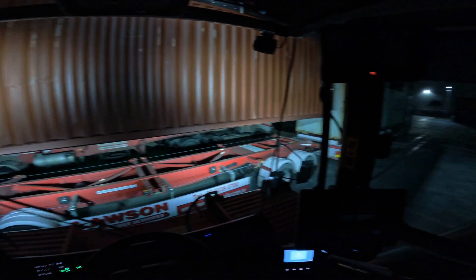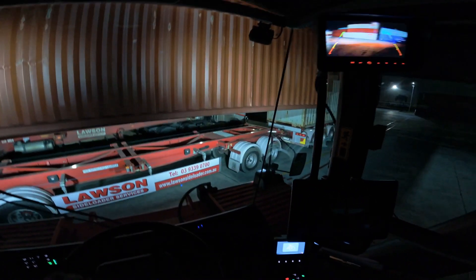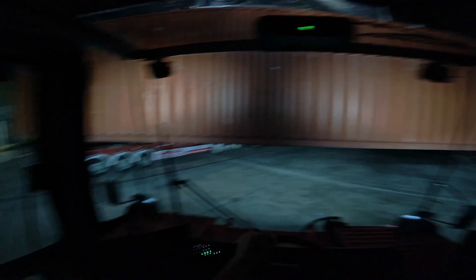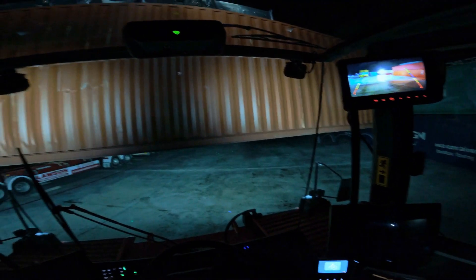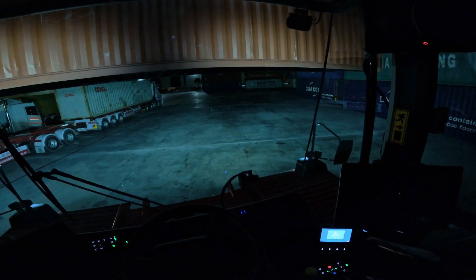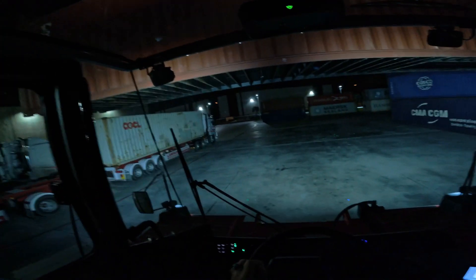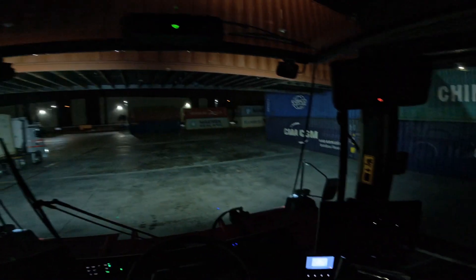Now put it in reverse mode and proceed to the next stage, which is placing this box in one of those stacks on the way inside. These two boxes I'm carrying are not that heavy — this one is about 6 tonnes, the other one is 12. If it's too heavy, you gotta make sure you get close enough to the trailer before dropping it. The machine is shaking so hard, that's why it's affecting my voice as well.